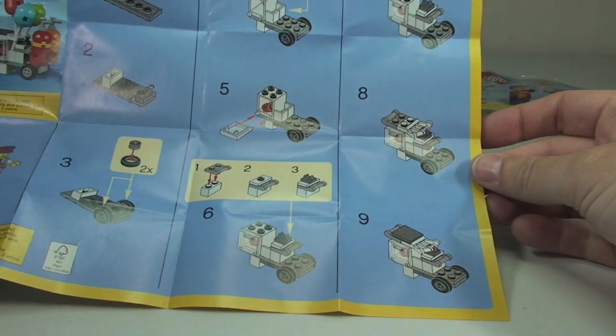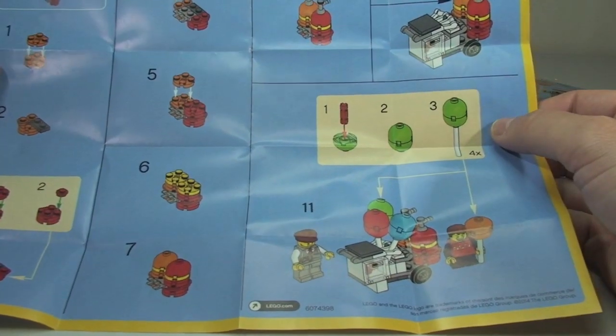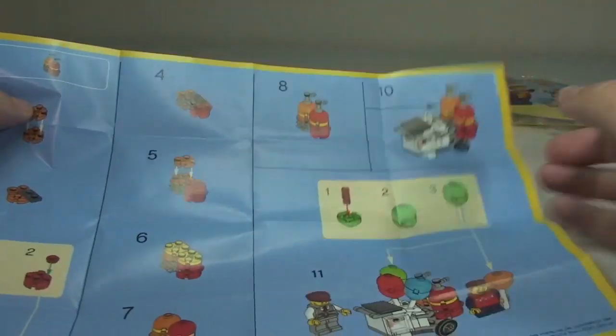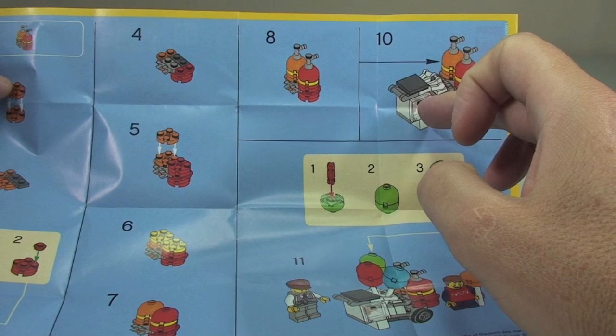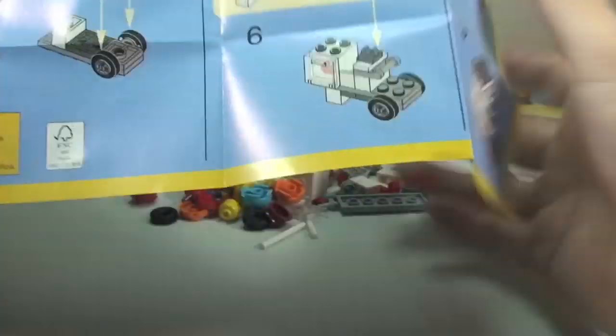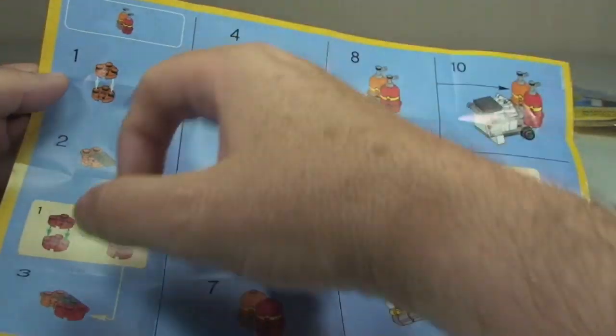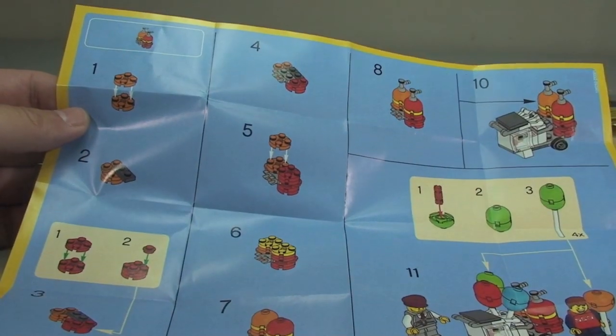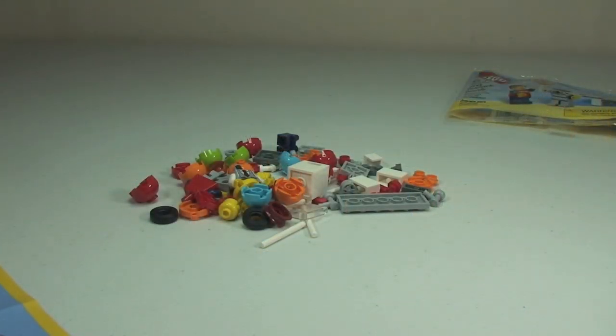On the first side there are 9 stages. On the rear we have another 1 to 8, and then continuing on to stages 10 and 11. So it seems to go 1 to 9, 10, 11, but also with another 8 stages — so that's our instructions. Let's get this set built and I'll be back with a review shortly.